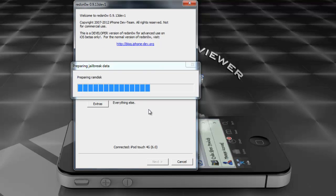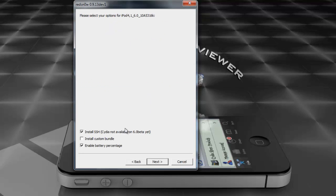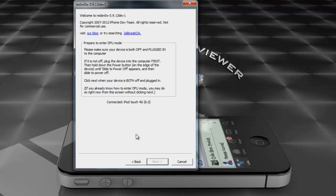This is a tethered jailbreak, so you're going to have to boot your device tethered every time your battery dies or your phone reboots. We're going to install SSH — you can see it says Cydia not available for this one yet — and enable battery percentage. You also cannot activate, so if you need to activate, forget it.